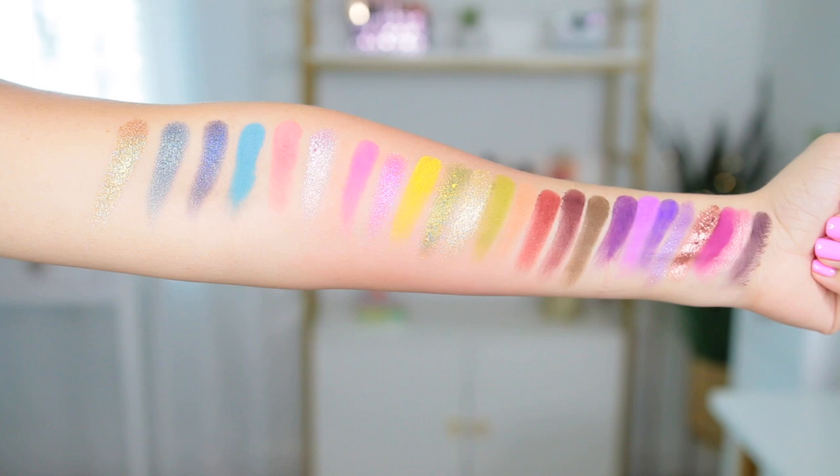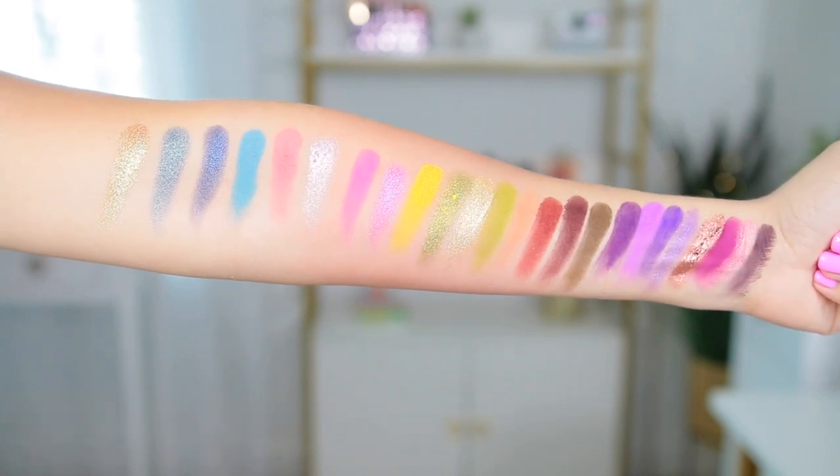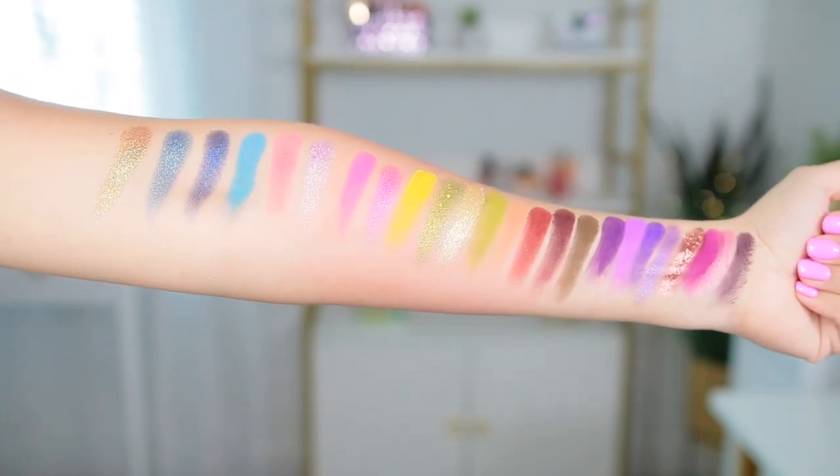I'll go ahead and show you the swatches right now so you can see them all. I feel like this is a palette that you can use for a beautiful, bright summer look, but you can also transition it into fall with these two rows mainly. It has some beautiful greens, yellows, those shimmers, and then that matte row is just full of pretty fall tones. So I feel like you can do a little bit of everything with this. So that's the palette and those are the swatches. And then let's get into what the game is about.